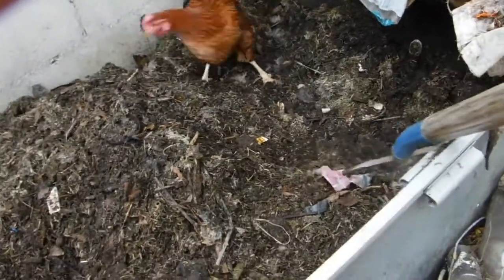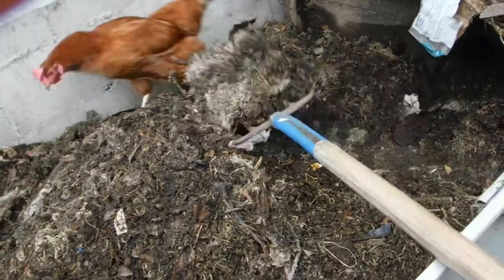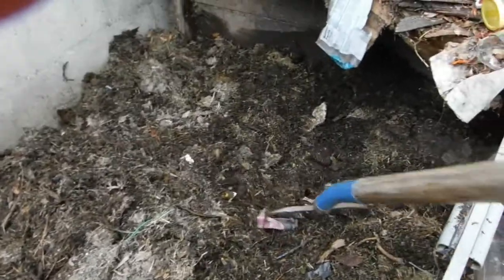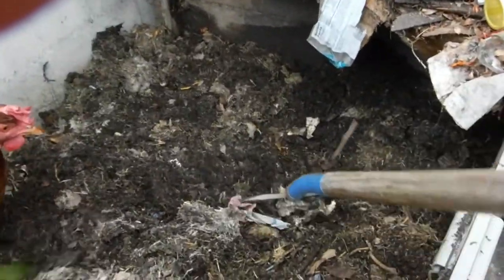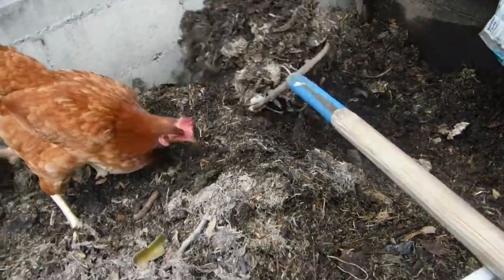Each time I move the pile from one side to the other, it mixes up the wet and the dry. And I got my helper here, just in case there's a worm somewhere in here — there just might be something good.